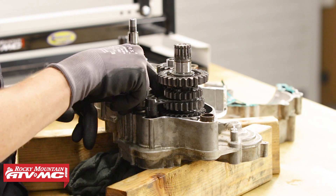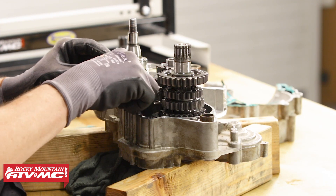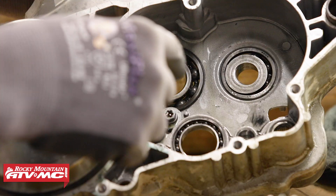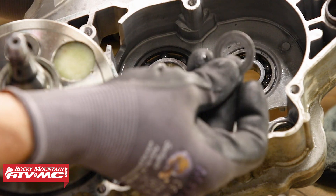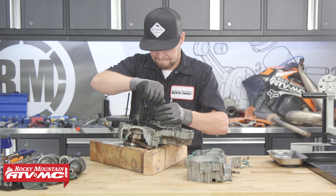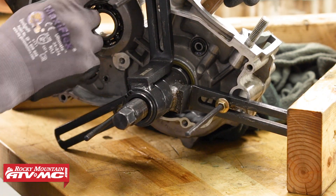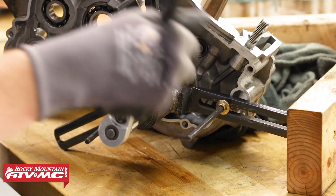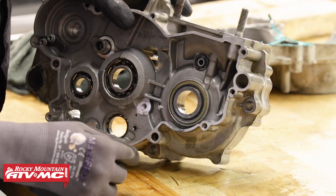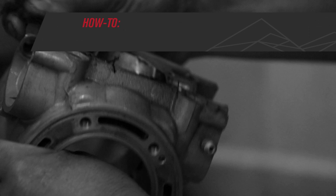Now let's remove the shift rails and springs along with the shift forks and shift drum. You may need to hold the motor so the main shaft and countershaft are horizontal and pull them out together. Make sure you get all the washers out and put them where they go. To press the crank out of the other case half, install the flanges with the nut holding them against the case — finger tight — then screw in the tool and it will slowly push the crankshaft out the rest of the way. Next, remove the collar on the crankshaft wet side seal and remove all the engine oil seals. Now that we have everything disassembled, we're ready to clean all of our parts.